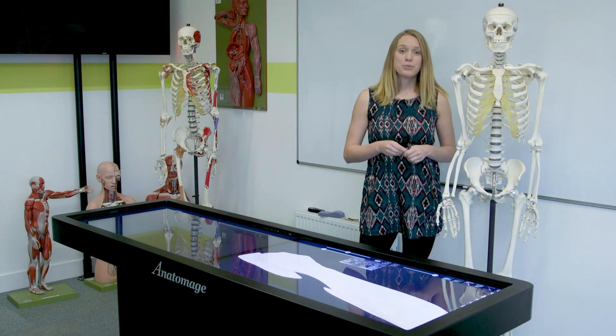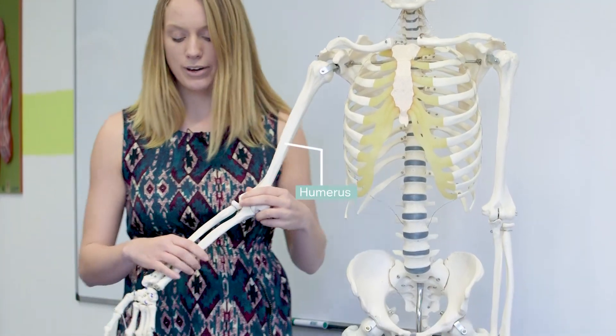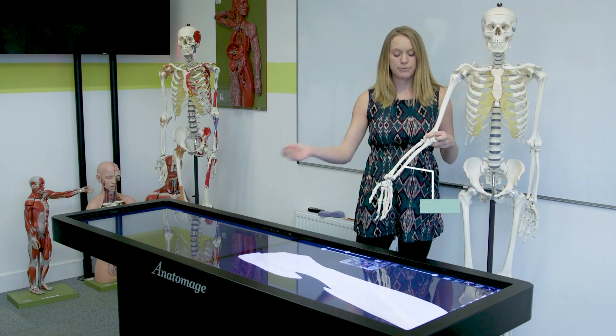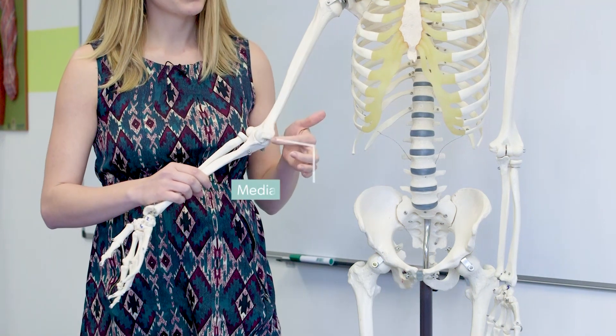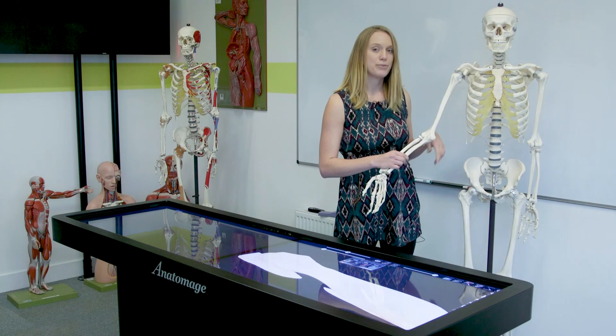The elbow joint itself is made up of three different bones. We've got our humerus, we've got our radius — and we know it's the radius because it radiates out of our forearm — and we've got the ulna. So when you hit your funny bone, what you're actually hitting is this structure here, called the medial epicondyle of the humerus, hence the name funny bone.